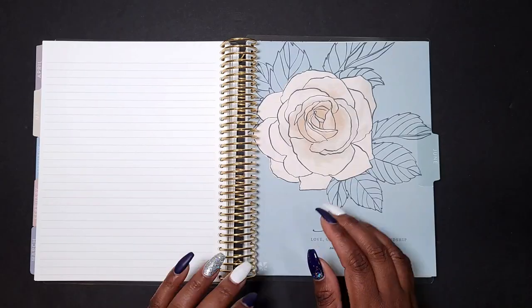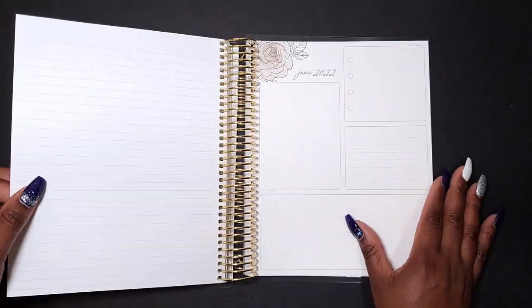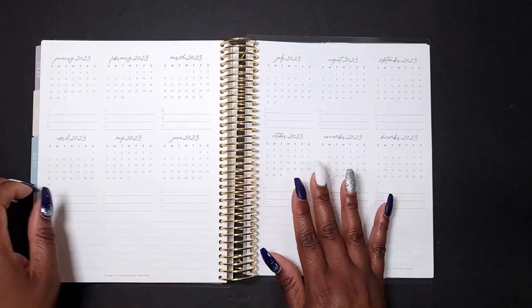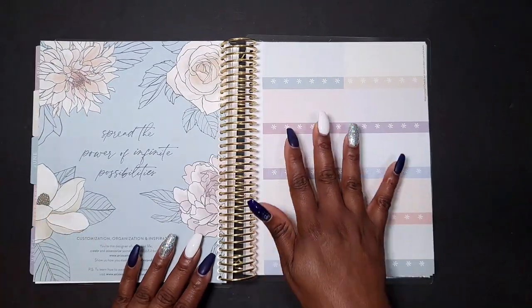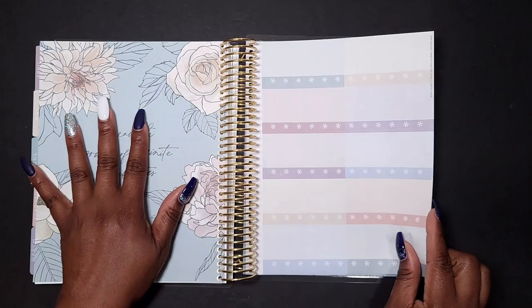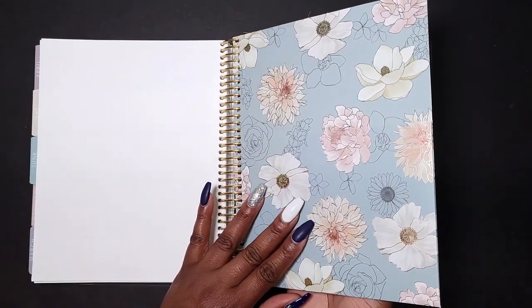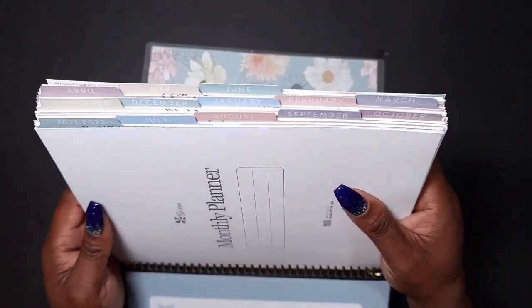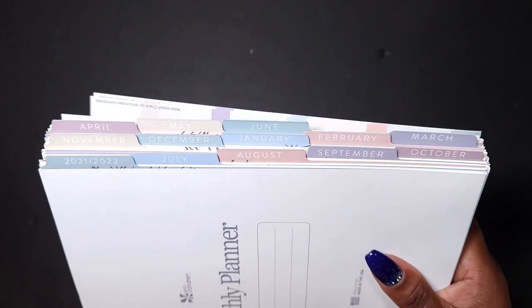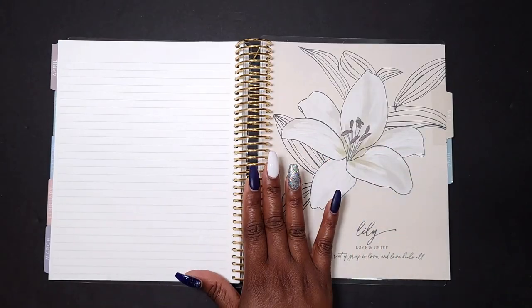June ends this particular planner, and it ends the same way it begins — with your monthly calendar, productivity pages, and note section. In the back of the planner you will get your 2023 at a glance for a little pre-planning, as well as some stickers that match the color palette of the planner. You get two pages of stickers and a beautiful folder. The tabs are also matching the color palette — it is just absolutely gorgeous.